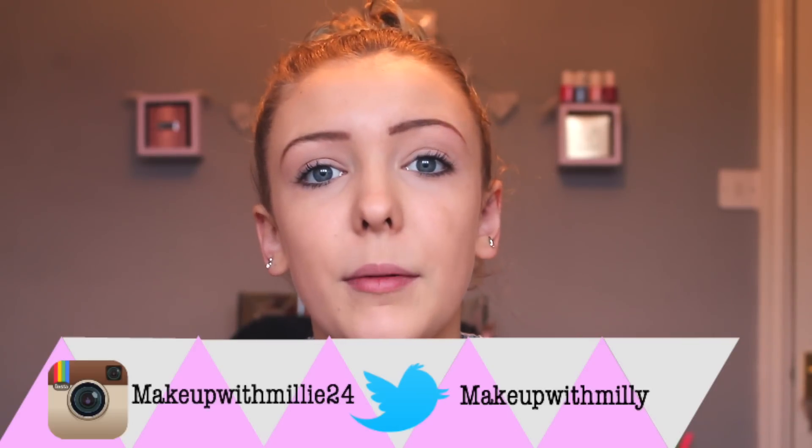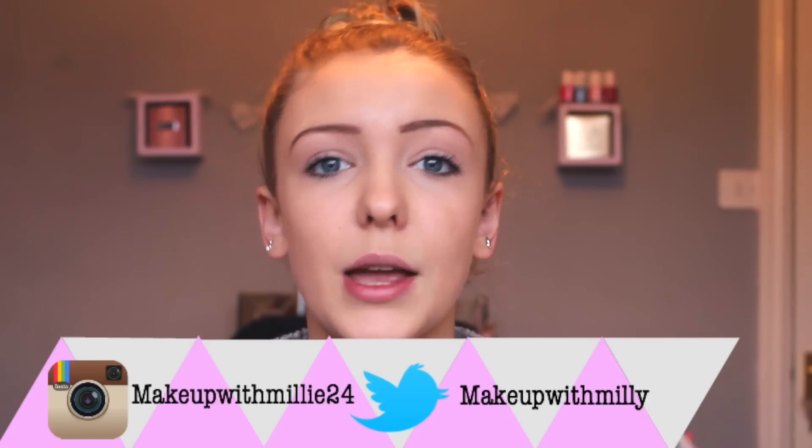I do hope that you use some of them. If you do, send me a picture on Instagram or Snapchat or wherever. And if you do enjoy this video as you're watching it, give it a thumbs up and maybe even subscribe as that would make me rather happy. Onto the video — I do hope that you enjoy it anyway.